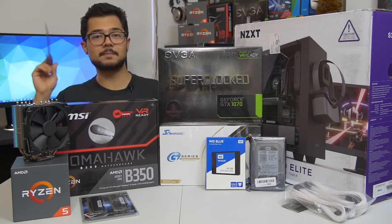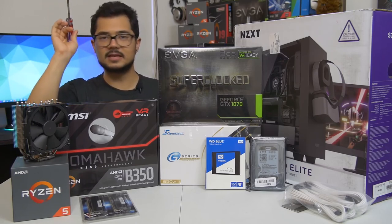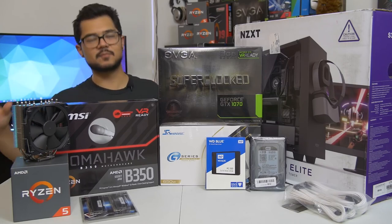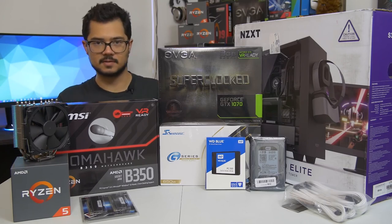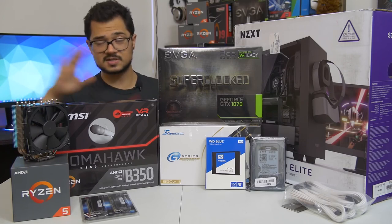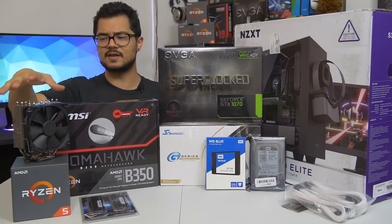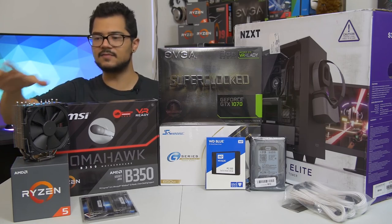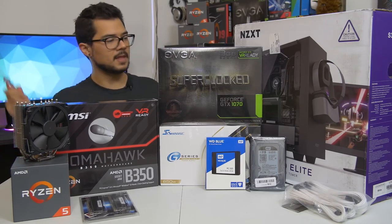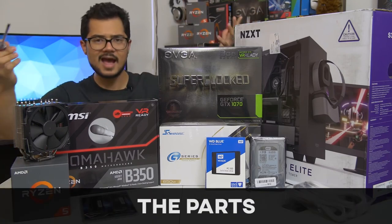I will say that even if you're not building a Ryzen system — I'm building an AMD Ryzen PC — even if you're building an Intel-based computer, you can still apply 95% of what I'm going to be doing today to your system. It doesn't really matter. The only real differences are the CPU installation, which is a breeze on either platform, and CPU cooler installation, which in itself can vary greatly even on the same platform depending on which manufacturer of cooler you're going with. So that being said, am I just building this computer just for you guys? No.